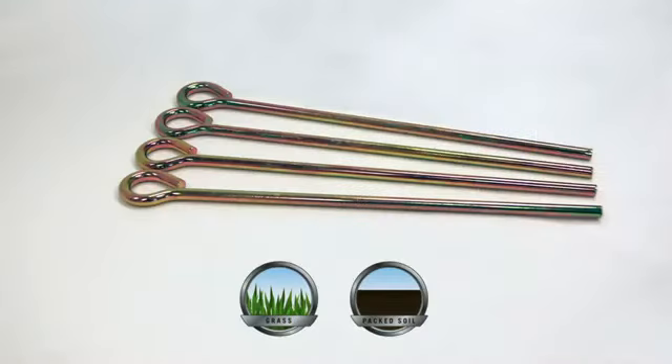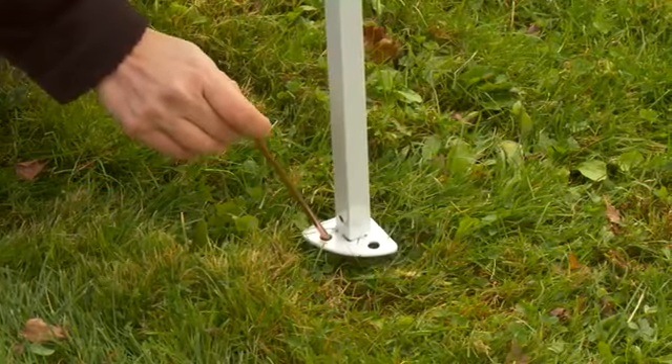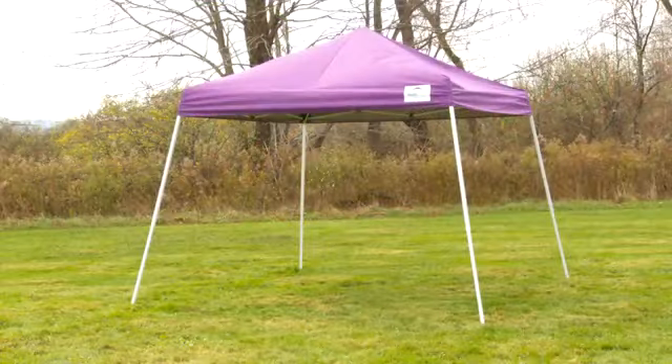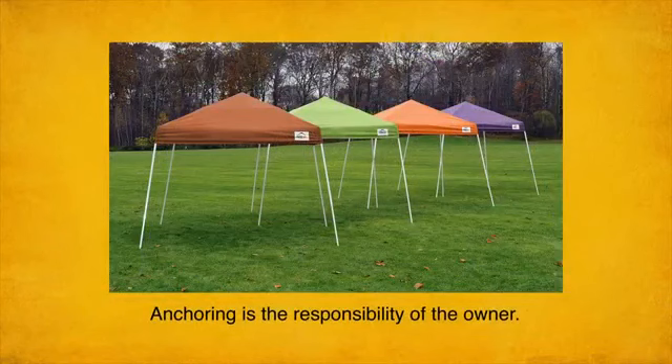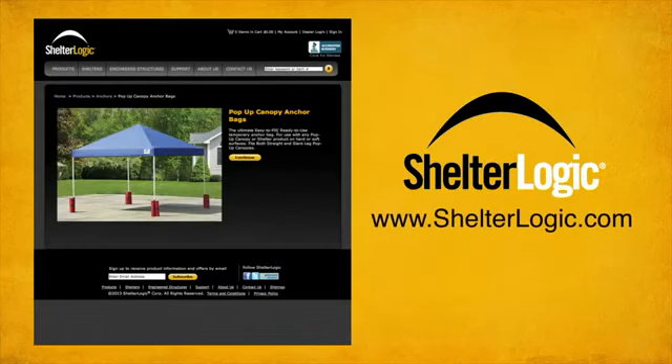For temporary anchoring on grass, dirt, or packed soil, insert temporary spike anchors through the corner feet. And remember, never leave a canopy unattended. Proper anchoring is the responsibility of the owner. Temporary shelters or shade products which are not anchored securely have the potential to blow away. Visit shelterlogic.com to explore the anchoring options suitable for your usage and environment.